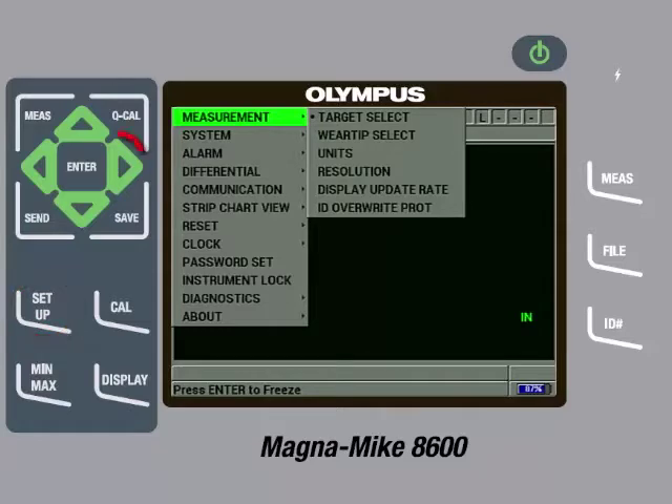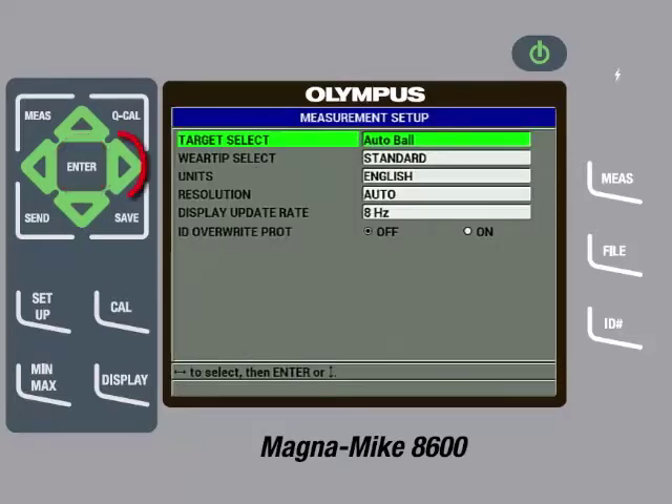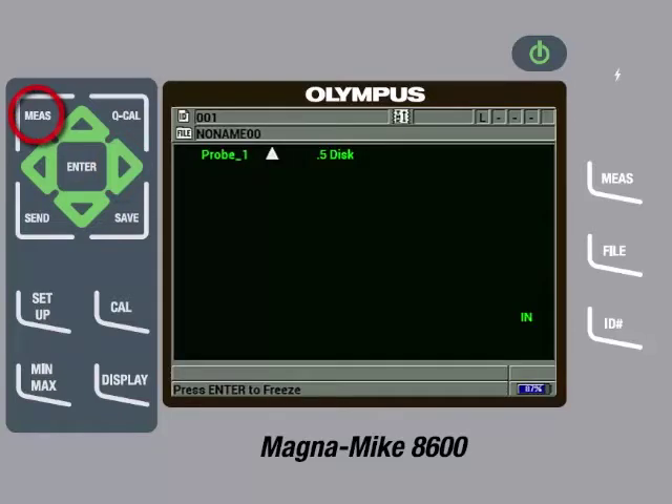With Measurement highlighted, press the right arrow so Target Select is highlighted, then press the Enter key. Press the right arrow so .5 disc is selected. Since we are using the chisel wear cap, we also need to change the wear tip select. Press the down arrow, then press the right arrow to change the wear tip select to chisel. Then press the Measure key. On the main measurement screen, the instrument will now display a white triangle to represent the chisel wear cap and it will show .5 disc for the target being used.